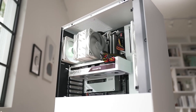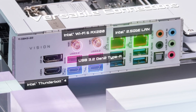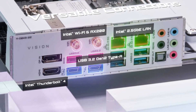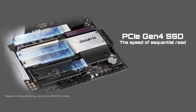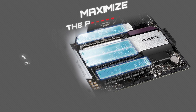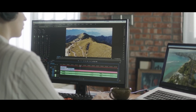With the Z590 Vision, we consider the creator's need for connectivity. It provides versatile connections such as 2.5G LAN and Wi-Fi 6, with full support for PCIe Gen 4. With the latest Gen 4 SSD, the speed of sequential read can easily reach close to 7,000 MB per second. You can even install three SSDs simultaneously for different storage setups to maximize software performance and space needs.